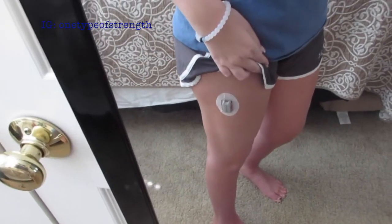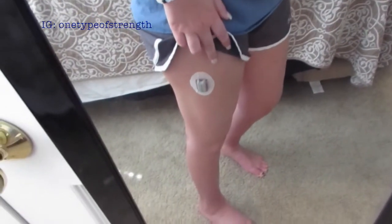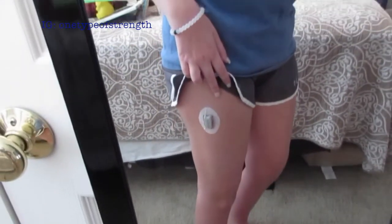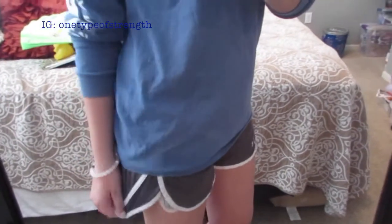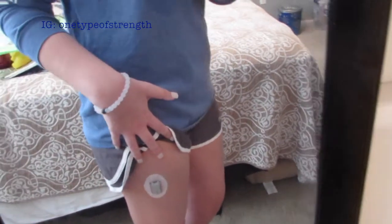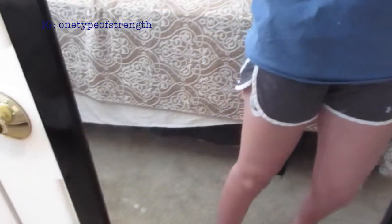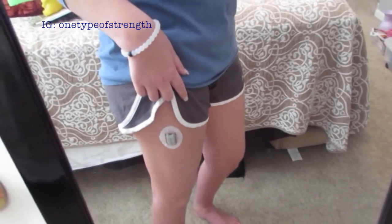Here in the mirror is a better look at the sensor on my upper thigh area. I love this spot — I get about three weeks out of this site, so that is my favorite. I can cover it up with pants, long shirts, and so on. It isn't really that big, and it's a really great spot to put your Dexcom if you're looking for a new site.